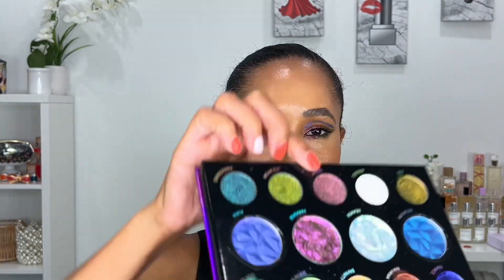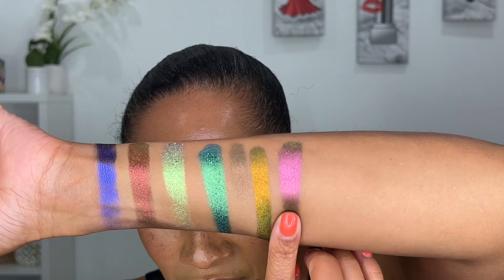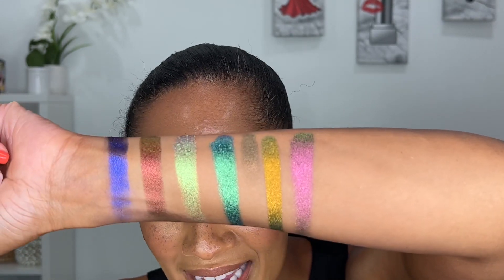Then we have Trippy — another velvet chrome she says could be a more wearable shade. What I love about the velvet chromes is that if you don't have a lot of time, you can throw one of these shades on and feel like you've got a full-on eye look, just because of the dimension in each shade.